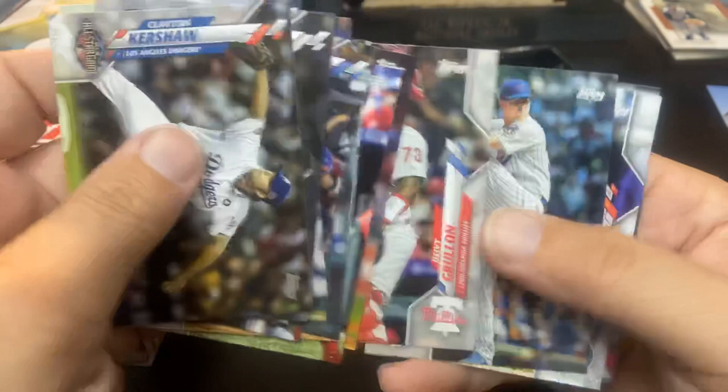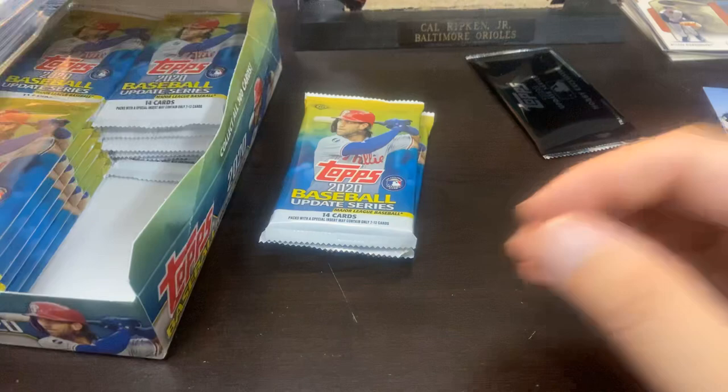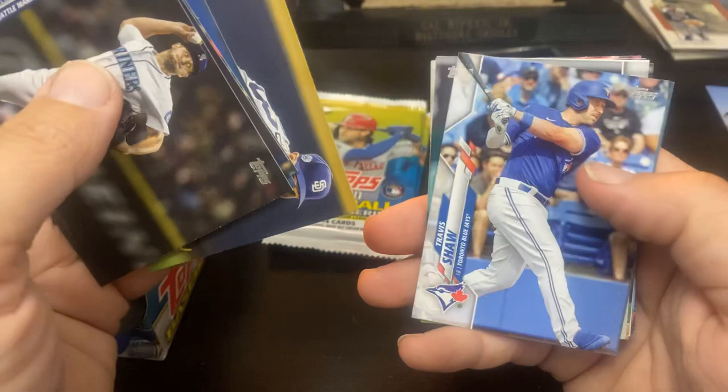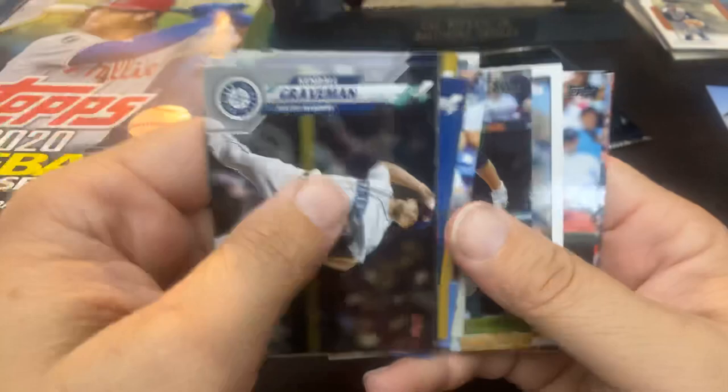The rookie card of — Ian Miller. Some of these guys I honestly haven't even heard of yet. And it's kind of crazy with guys like Ryan Mountcastle and Nate Pearson — you would think that they would have made this set. They played a lot of the year. Garrett Richards. There's a Travis Shaw. Stevie Wilkerson. Chase Anderson. And the first '85 design is the Josh Donaldson.